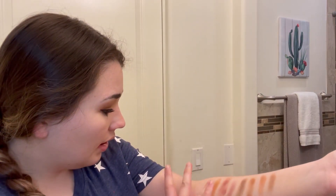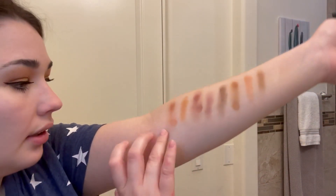Hey guys, welcome back to Vlogmas Day 21. I just wanted to do a little makeup palette review of this 18W Morphe Natural Wonder palette while I did my makeup, so that's what I'm going to do.